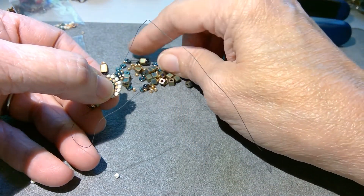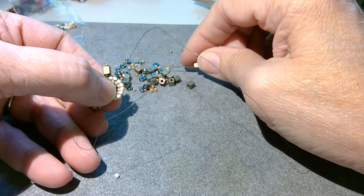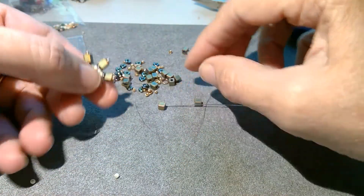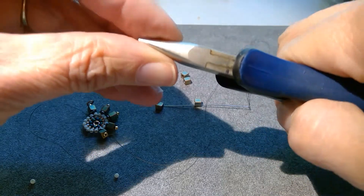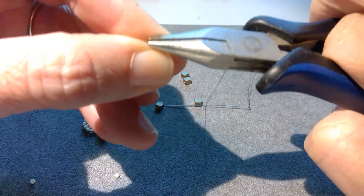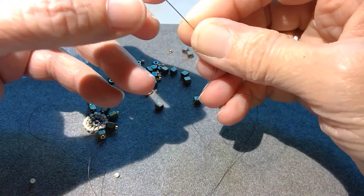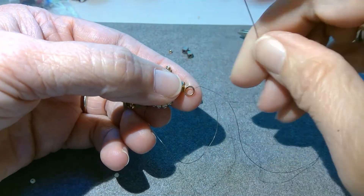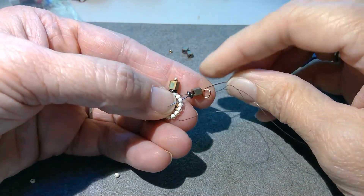I'm picking up the O bead, the cube, the seed bead, and now I need a jump ring on this one. I need to close up that jump ring, so I'm going to grab it with the flat nose plier and squeeze it — you can see that's nice and closed. I'm going to add the jump ring, and that is my stop bead, so I don't want to go back down through that. I want to go down through just the beads and into the next seed bead in that round.